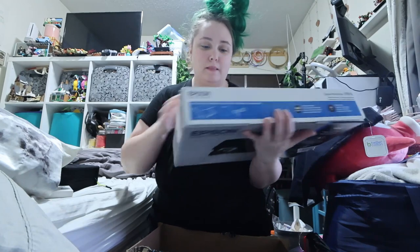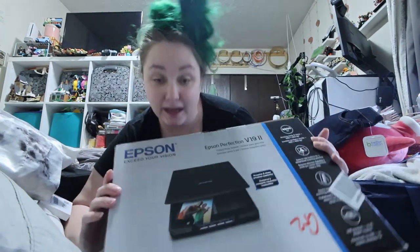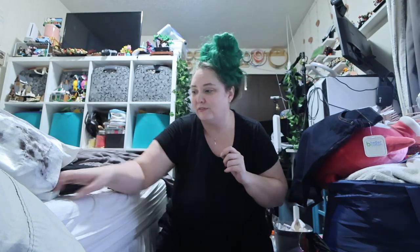And then I got myself this Epson scanner for scanning pictures. Because one, I don't have a scanner, and two, I figured let's get one for those pictures so I don't have to take awkward photos of them. And then also just for fun. Anyways.